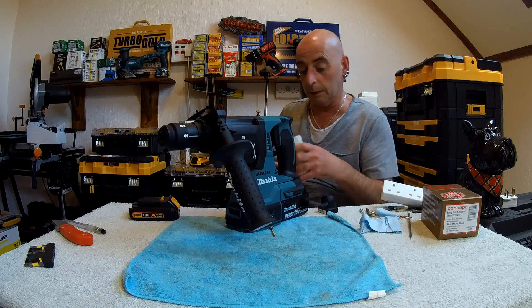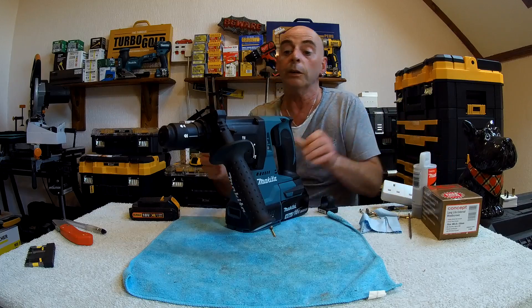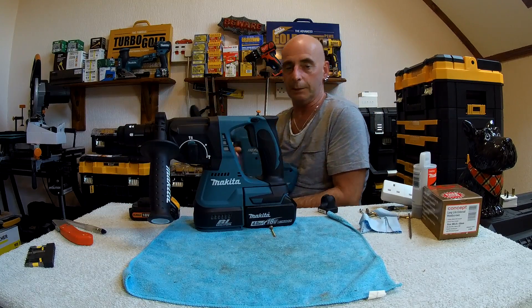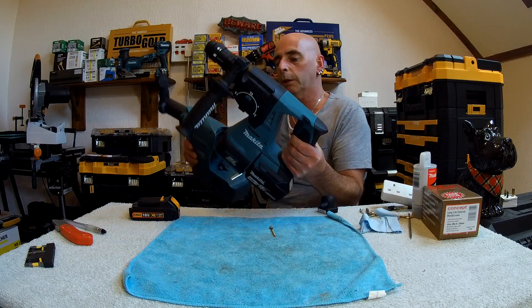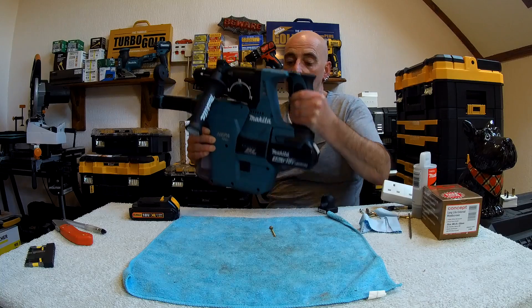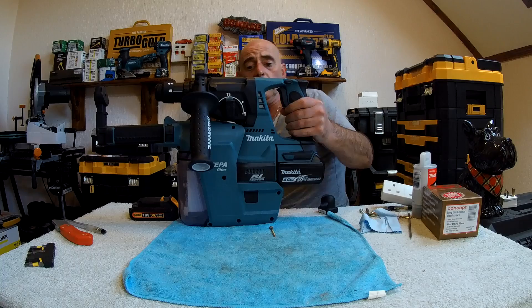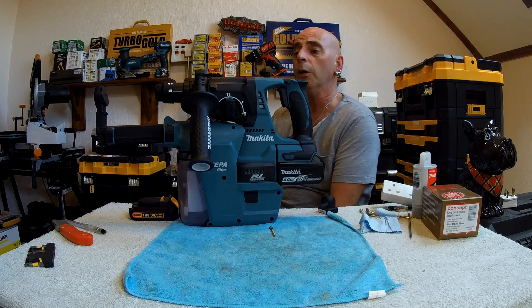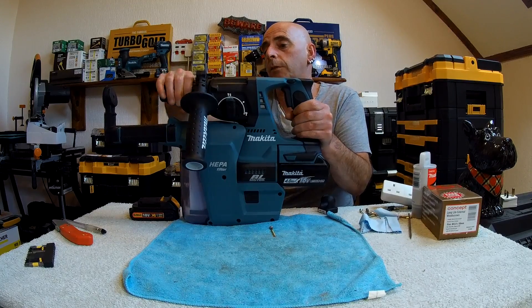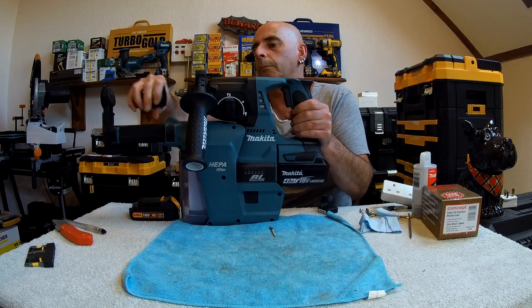One thing I didn't mention — the light. There isn't actually a light on this, to be honest. But when you connect the HEPA filter back on again, where are you going to put the light anyway? The HEPA filter just slides in here a bit like a battery. And that's really about all you can see on it — no light.